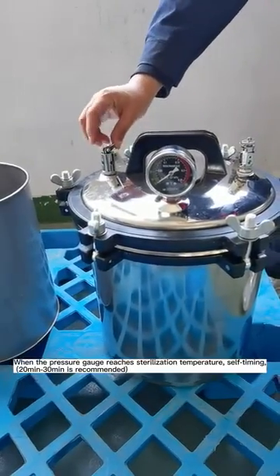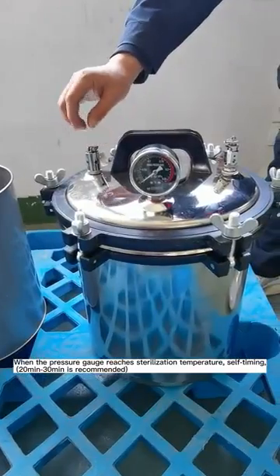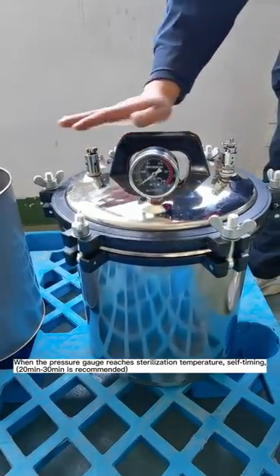When the pressure gauge reaches the sterilization temperature, begin self-timing. 30 minutes is recommended.